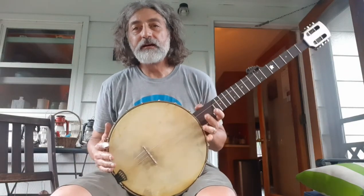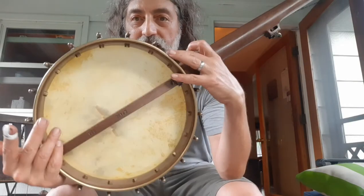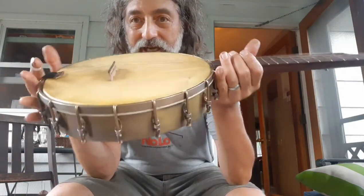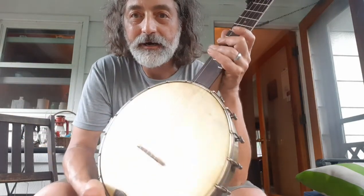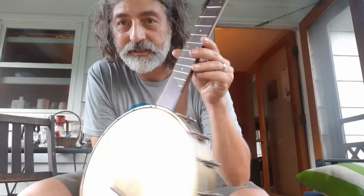Hey there folks, Jeff Crane here with Banjo number 23. This one's got a 12-inch walnut pot with hand-hammered brass cladding, a hand-made tension hoop, and a walnut neck with Dobson heel.